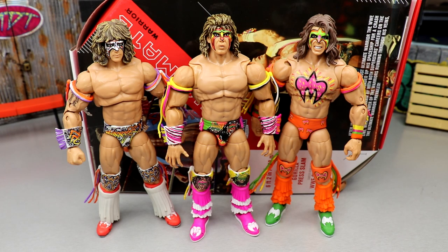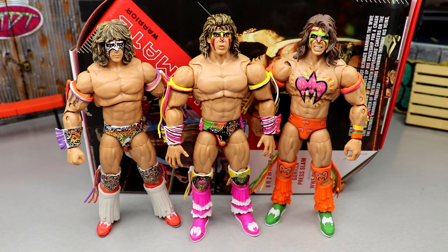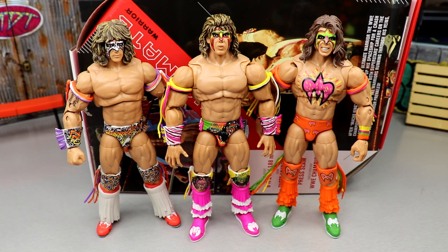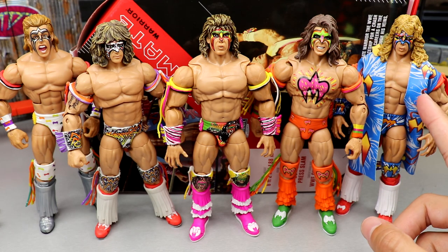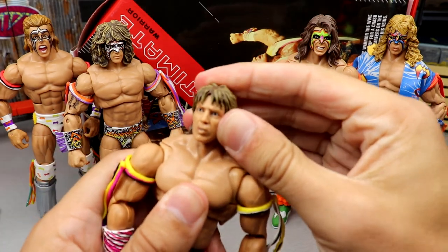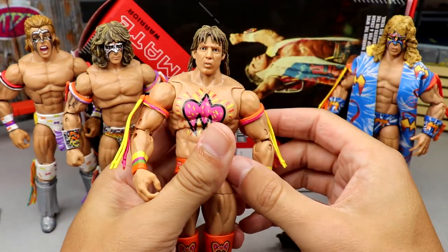For Ultimate Warrior Ultimate Edition comparisons — you have Ultimate Edition 15 in the middle, Ultimate Edition 1, and the Fan Takeover. The first version was kind of loosey-goosey. Here are all three next to each other. Adding two more recent elites, you have the Survivor Series and a WrestleMania 12 Ultimate Warrior. Popping the second head sculpt on — I think it looks better than the face-paint version, more natural. A lot of people will want to buy this and put this head onto multiple Ultimate Warriors they already have.